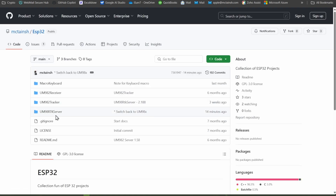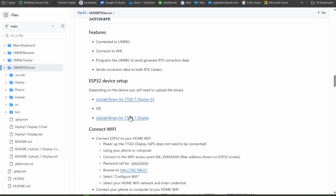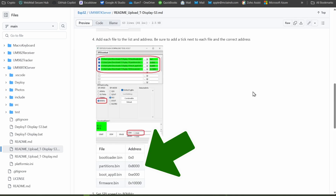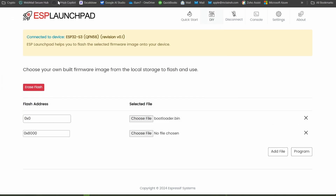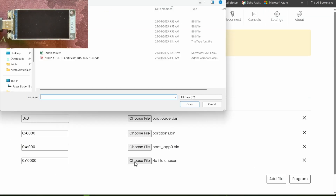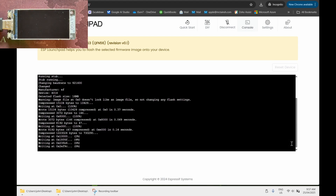Back in GitHub, look up the files and their addresses for where they're stored in memory, and enter those into the Launchpad. Once you've selected all the files and set the correct locations in memory for each file, hit Program and it'll be uploaded to the ESP32.